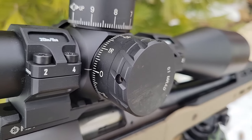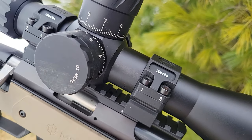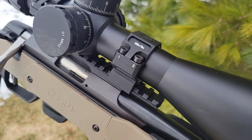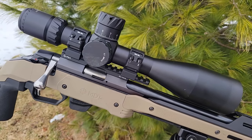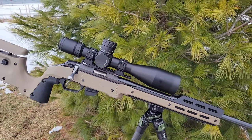It has key features: 33 mils of internal adjustment, 10 mils per revolution, a zero stop, a 34mm tube, and a 5-30x magnification. It's basically a full-featured long-range precision optic at an extremely affordable price.